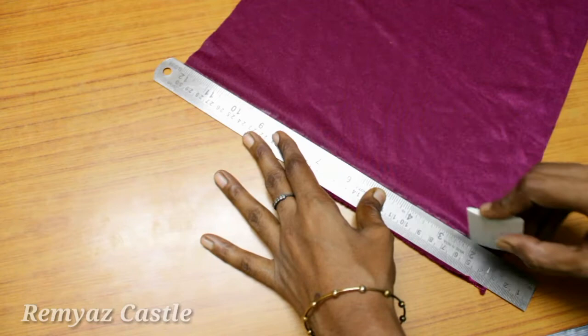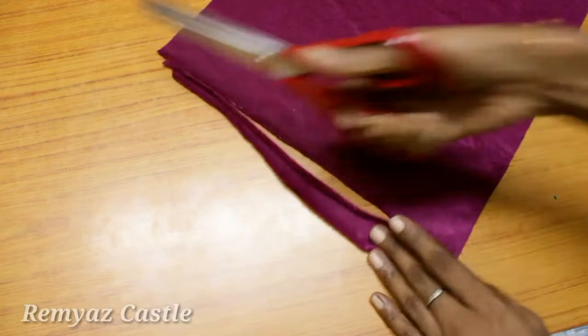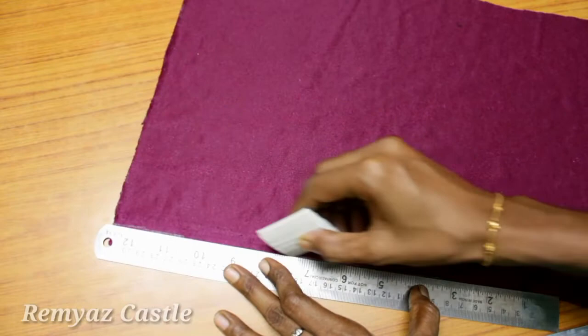I am going to use a scale. I am going to use a cotton cloth. I am going to fold it and cut it.